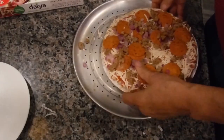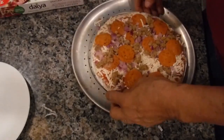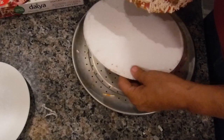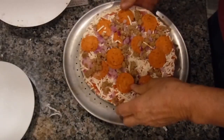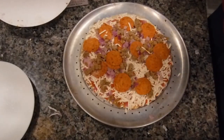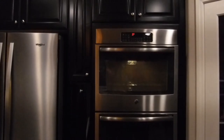I spilled a little bit on the aluminum container. Remove the cardboard from it, put it back in the center, and once the oven is ready I'll show you as I put it in.